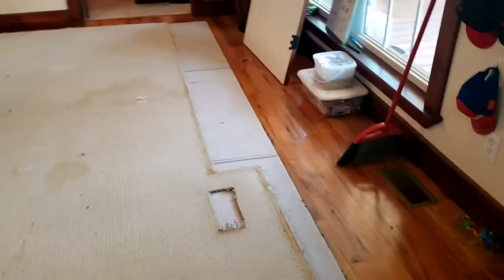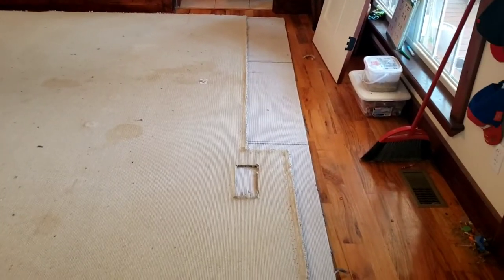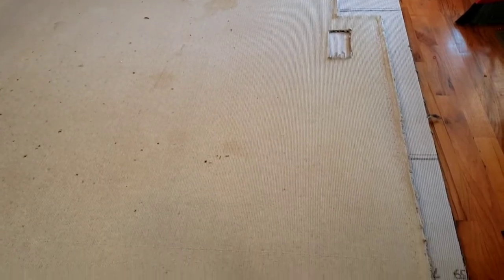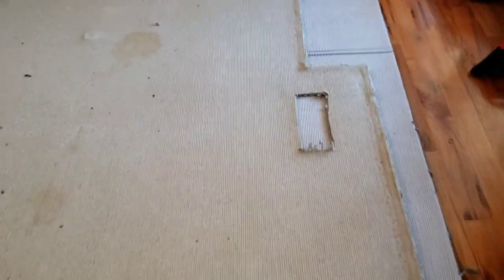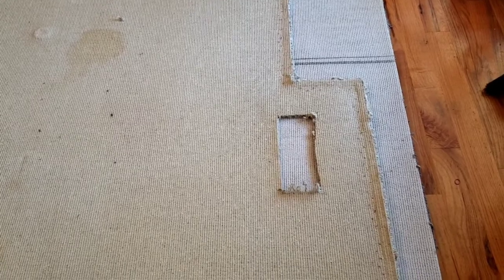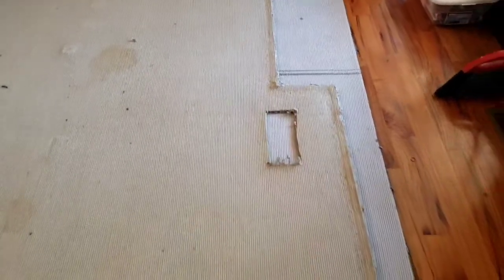You can see the new piece of carpet's face down on the bottom, and I've got the old piece of carpet on top — also face down — which will ensure that the pattern matches. The air conditioning vent hole, I'm not going to cut it out now, because when I kick the carpet up, if it's just a little bit skewed, I don't want that vent hole not lining up. So once I get the carpet down, I'll cut the vent hole then. I've made sure that the bottom new piece of carpet is just a tad bit longer all the way around.